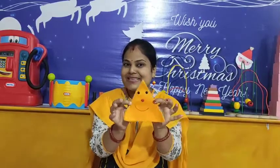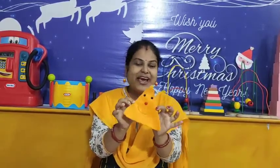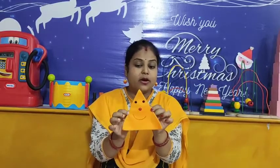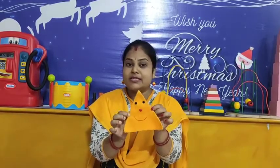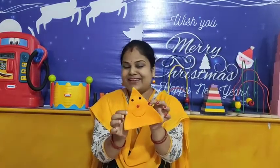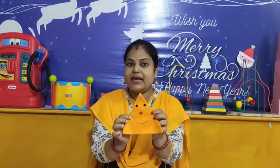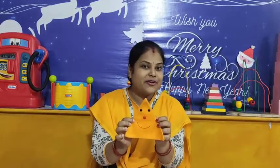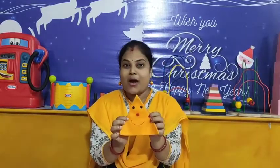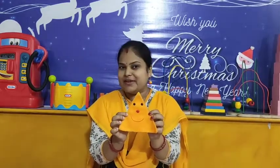Okay, look at this. What is this in my hand? This is a triangle shape. And look, what is this triangle doing? The triangle is smiling. This is a smiling triangle. Everyone, make a smile on your face. Wow, you are looking very cute with a smile. Very good.